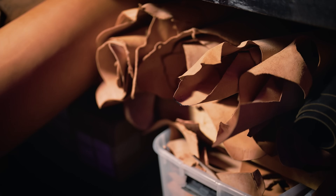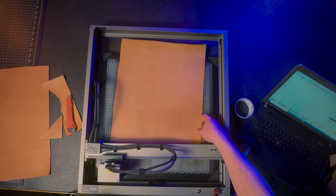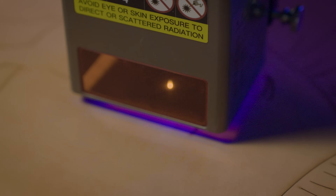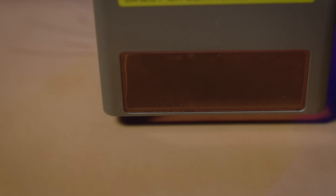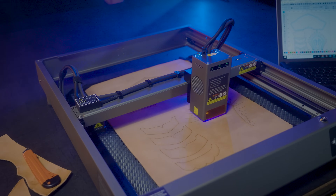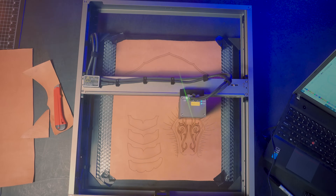For the larger pieces, I'm using some thicker 10 to 11 ounce Herman Oak vegetable tan leather. The first cut layer is for the decorative lines. If you plan to carve and tool the decorative lines, I suggest picking a very low setting — it should barely be visible. I picked a setting a little too high and it made carving more difficult. But if you want the laser line to be the decoration, a higher setting is fine.